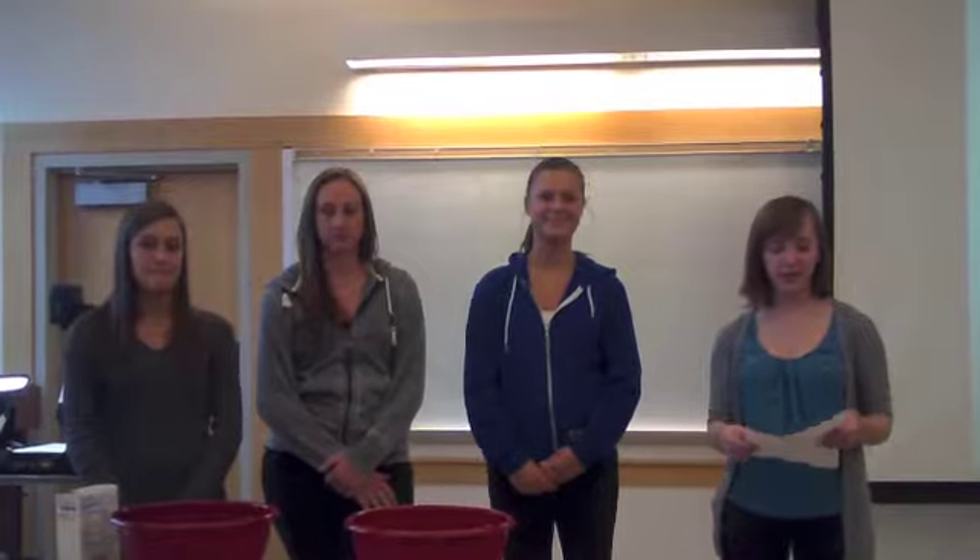We're going to make GAC today, and it's a mixture of cornstarch and water, and we're going to discuss whether you think it's a liquid or a solid. A liquid is composed of molecules that move freely among themselves but don't separate like gases, and solids are composed of molecules that are set and firm, hard or compact in substance. So we're going to decide which one GAC is.